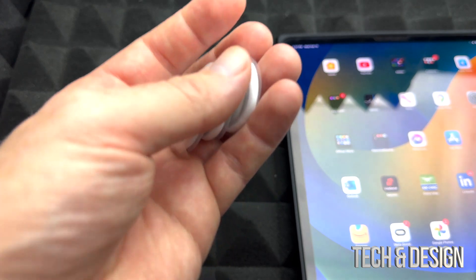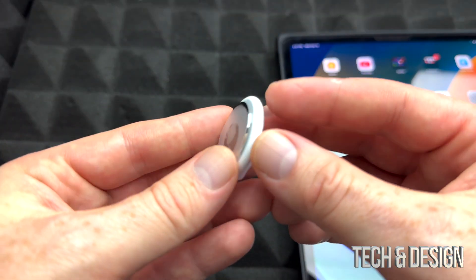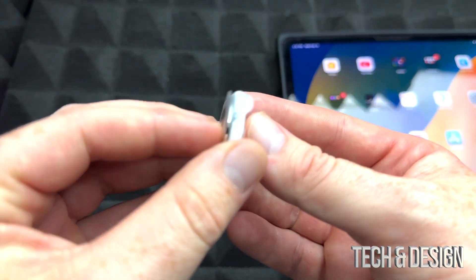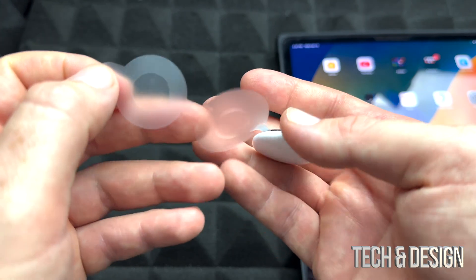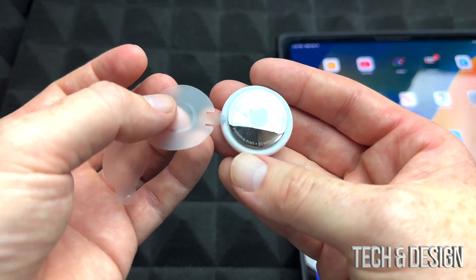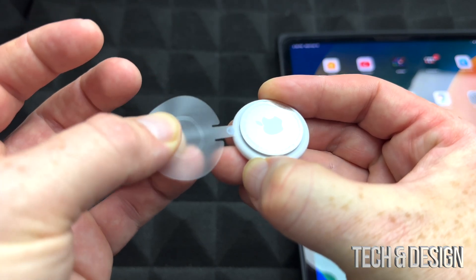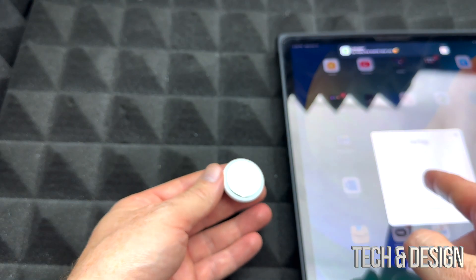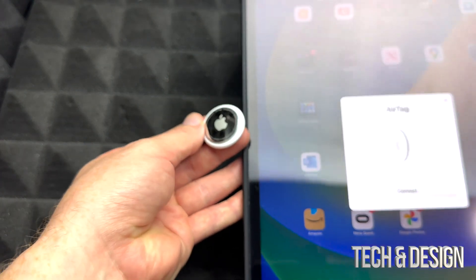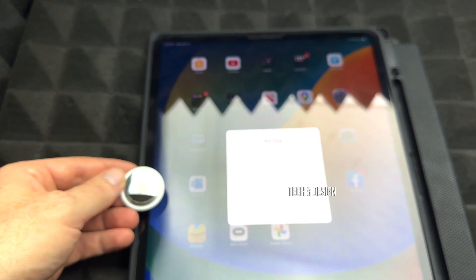If you bought a few AirTags, you have to do one at a time. Here's the AirTag — all we have to do is take out the wrapping. Once you take out the wrapping, you'll notice you have to pull this tab. Once you pull it, you activate it and the battery will work. You'll hear a sound, and on your phone or tablet you're going to see the pairing prompt.